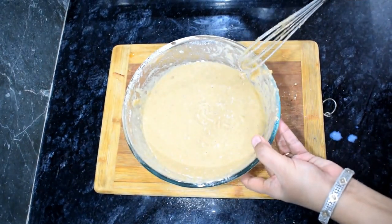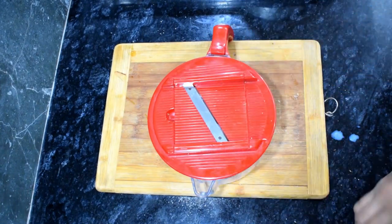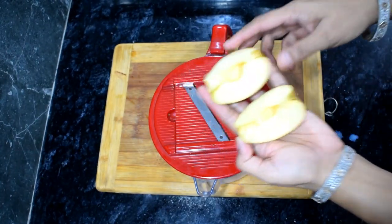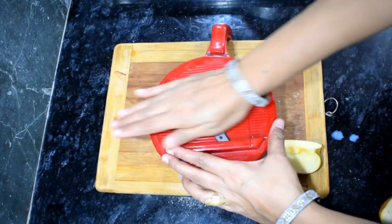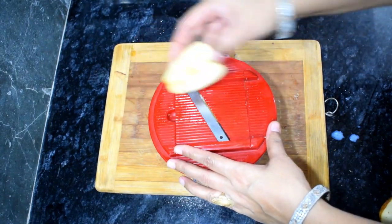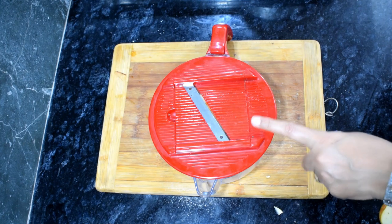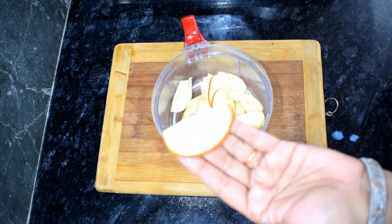Now we will process the apple slices. I have a slicer here and I will cut the apple slices thin. First I will cut the apple in two parts and remove the core. If you don't have a slicer, you can also slice it with a knife. I have cut all the apples like this.